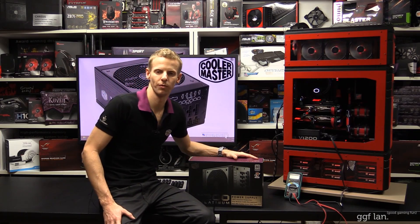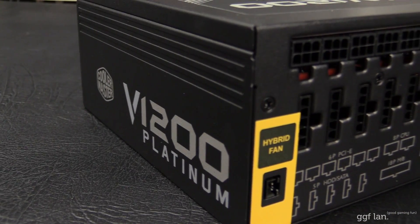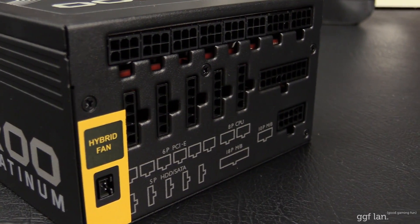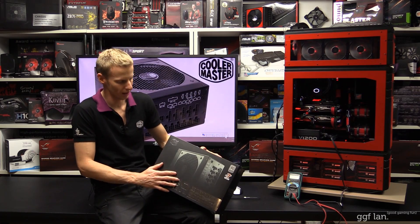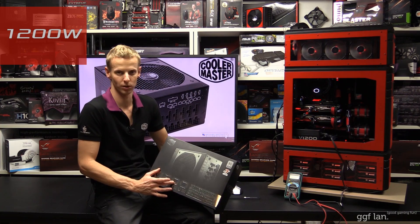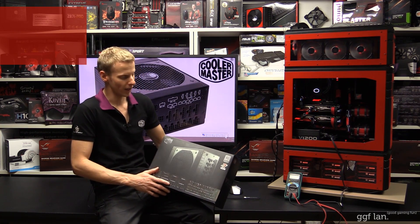Hi guys, welcome back to another GGF video review. Today I'll be checking out the Cooler Master V1200W Platinum Power Supply. This is Cooler Master's latest power supply — it's actually not on the market yet, but it will be out very soon in Australia. Some of the main features: it's 1200W, probably one of the highest power supplies you'll ever need, and it'll probably run three, maybe four video cards at once.